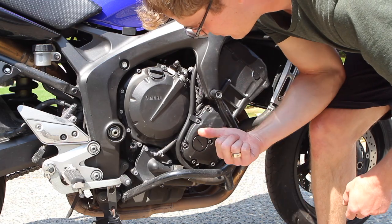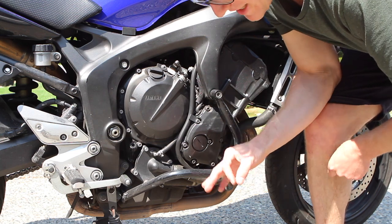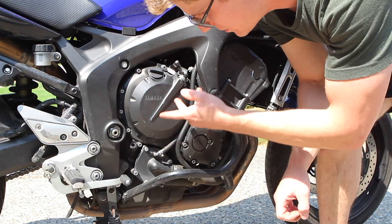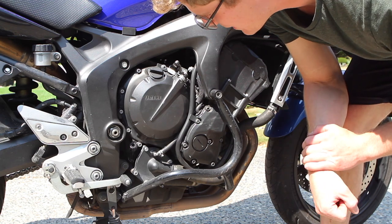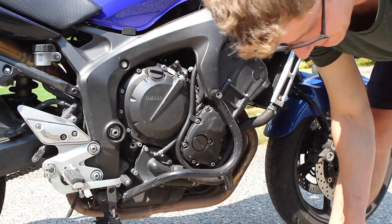The clutch will have a little bit of rattle — this is normal. When you're in neutral with the clutch out, you hear the plates chatter against each other. Some people get confused and scared thinking it's a problem, but it's not. Here's a sound clip so you know what a healthy FZ6 clutch sounds like.